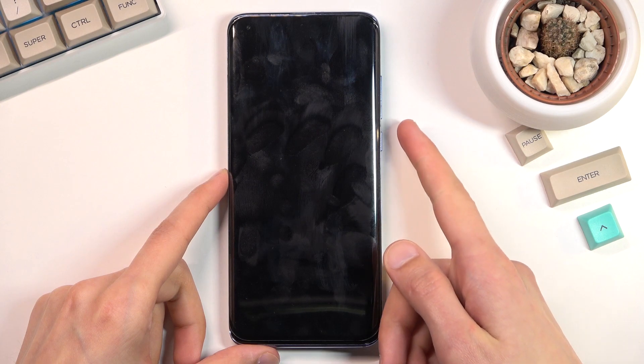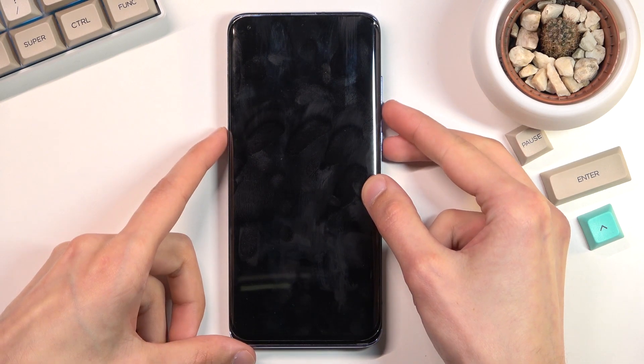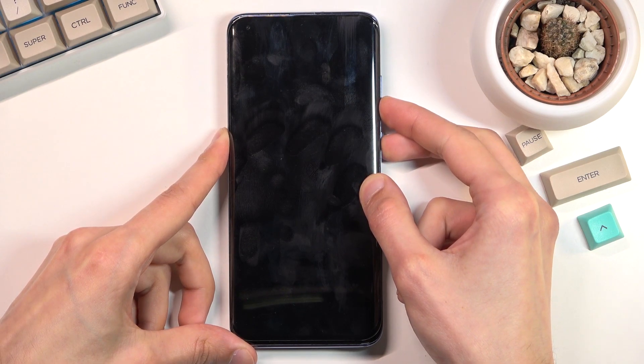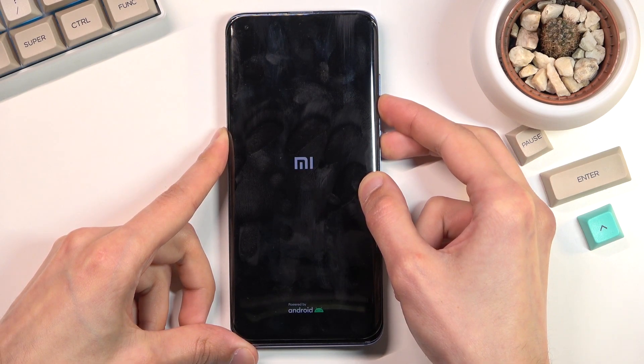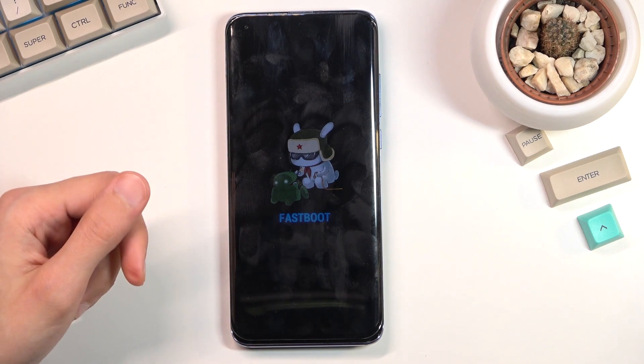Once the device turns off, you want to hold the power key and volume down at the same time. Let's do that right now — and there we go, as you can see we are now in fastboot mode.